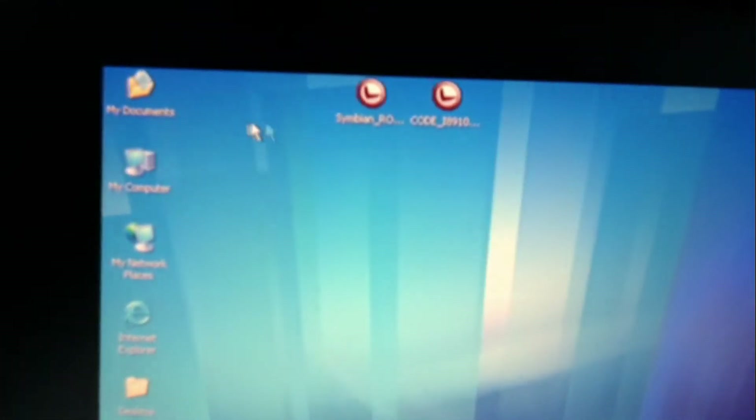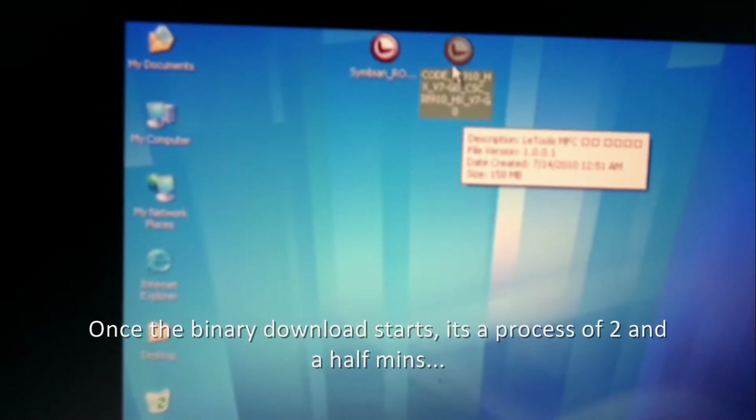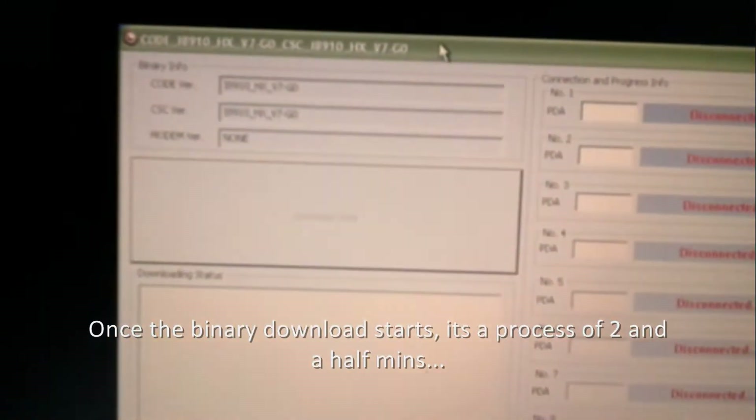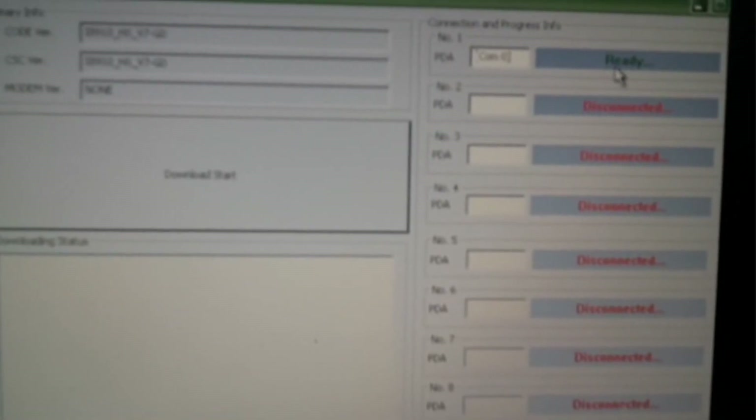Let me show you the file which you will be downloading. The file is actually called Black Pearl and it's a RAR file. After we unzip that we get this EXE file. Now let's put in the USB and connect the phone to the computer.